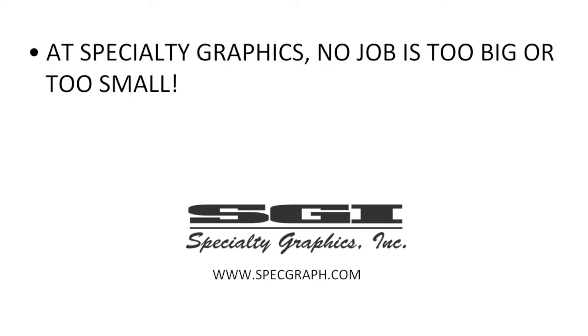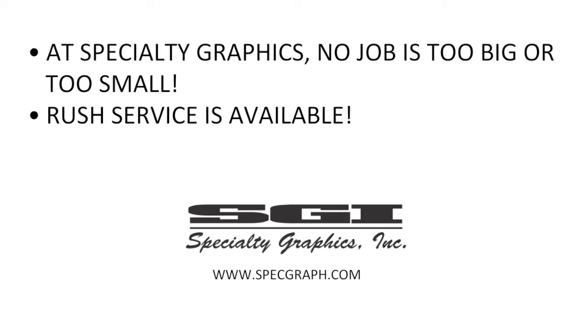Remember, at Specialty Graphics no job is too big or too small. Along with a great selection of products, Rush Service is also available for your next event or promotion.